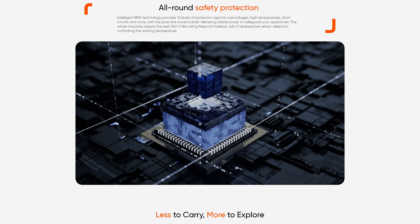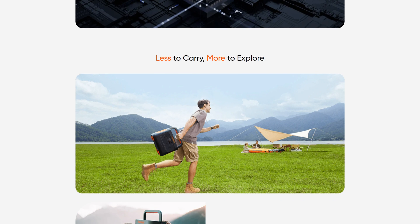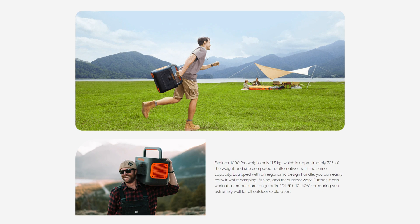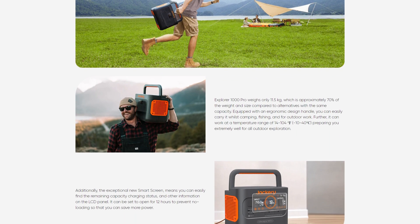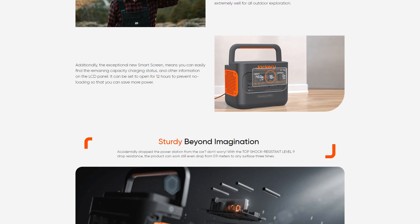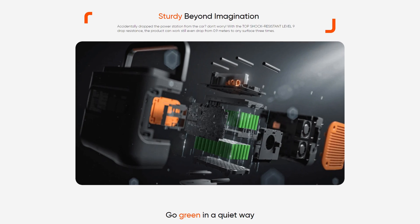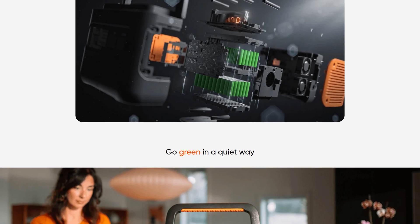It allows ultra fast charging. You can charge it fully from completely flat in 1.8 hours using the inbuilt AC charging feature. It's got an all-round safety feature, a BMS system to stop overcharging or power protection, and also shock resistance as well.